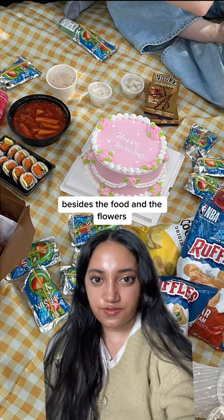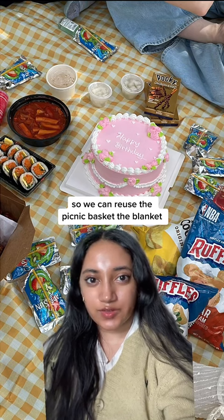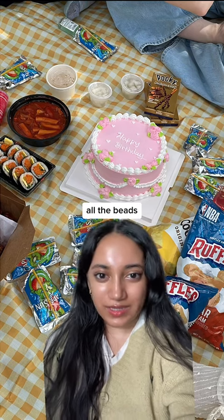For scissors and glue, we just already had those. Besides the food and the flowers, everything else is non-perishable, so we can reuse the picnic basket, the blanket, and all the beads.